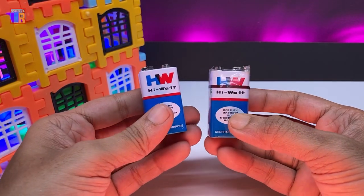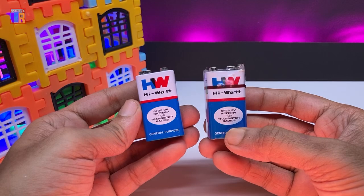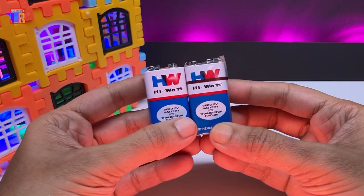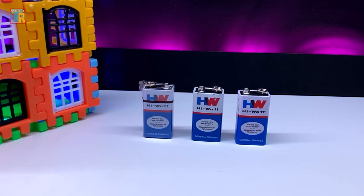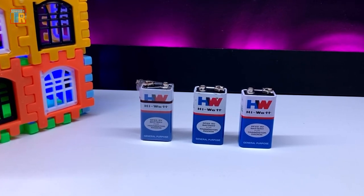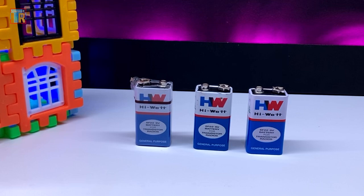Hello friends. We all use these small 9-volt batteries for our electronics projects and experiments, but they don't last long and run out quickly. Today I am going to show you how I made my own rechargeable 9-volt battery. It is efficient, cost-effective and super easy to make. Let's get started.